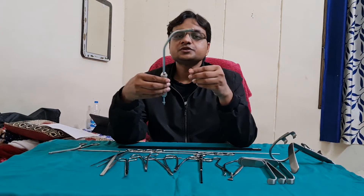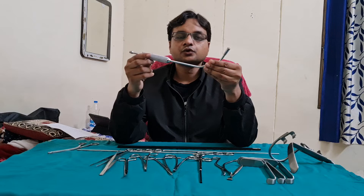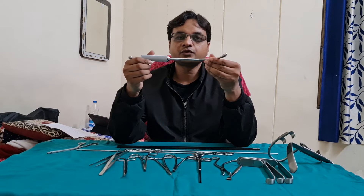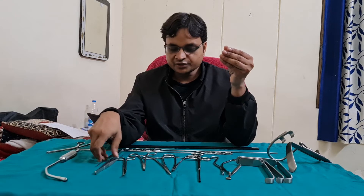This instrument is the Yankauer suction, used to suction blood during surgeries of the oral cavity, oropharynx, or nasopharynx. Now let's quickly revise all the instruments.